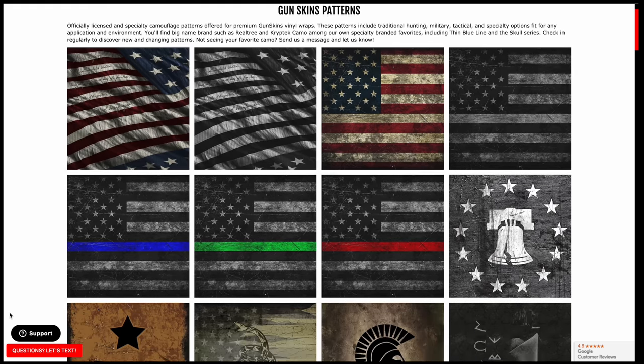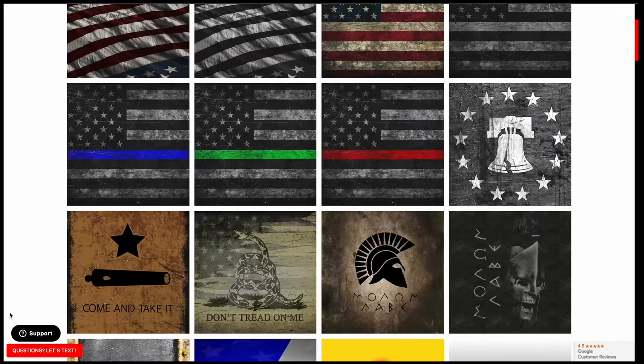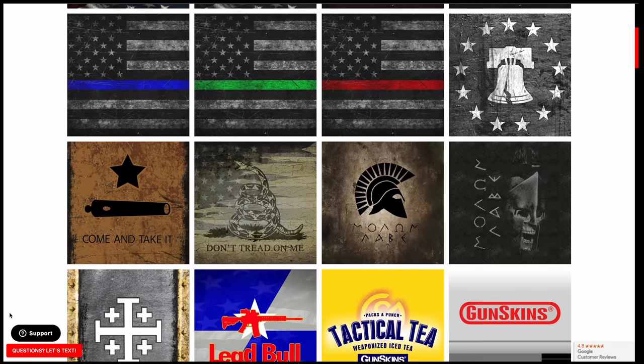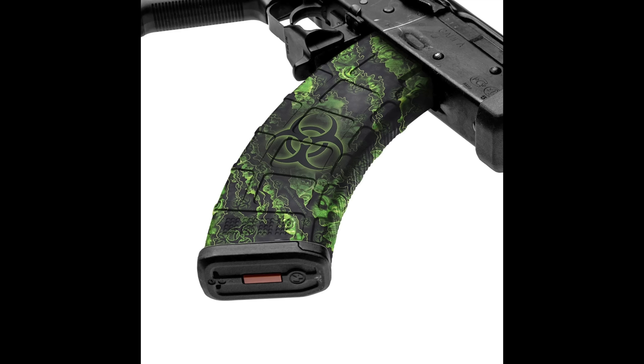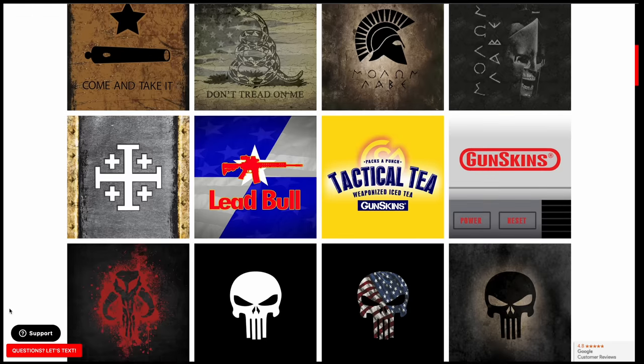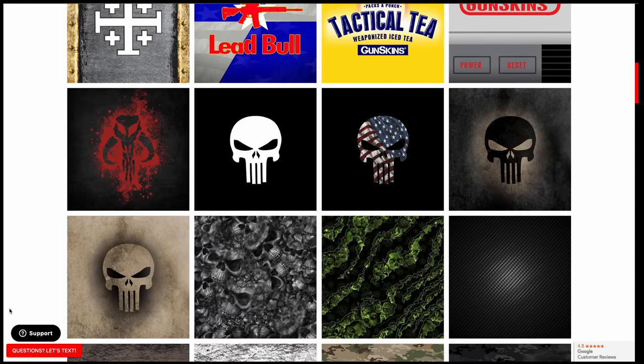I want to thank the sponsor of today's video, and that is Gunskins. Gunskins are durable, cost-effective alternatives to Cerakoting or Hydra-dipping, and they're made in the USA. Gunskins are a DIY vinyl wrap for guns and gear that are made with the same high-quality 3M vinyl used to wrap cars and other vehicles.